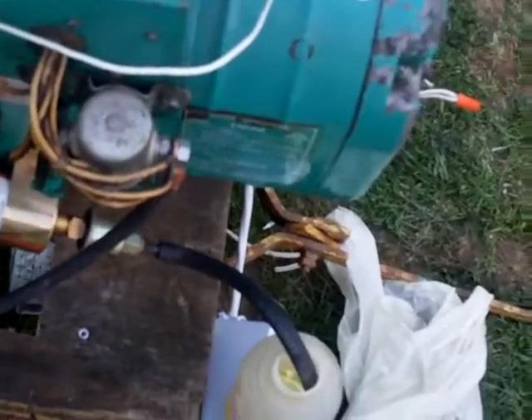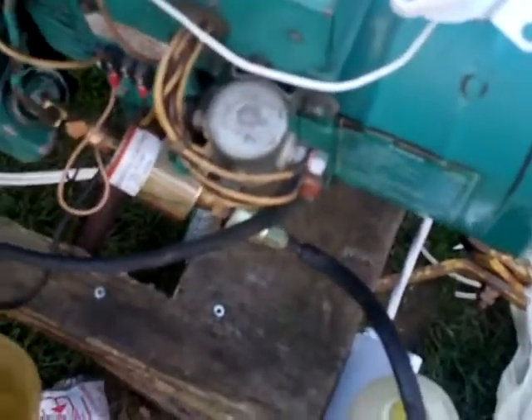Also, with the neutrals all hooked up at once, I was popping light bulbs.